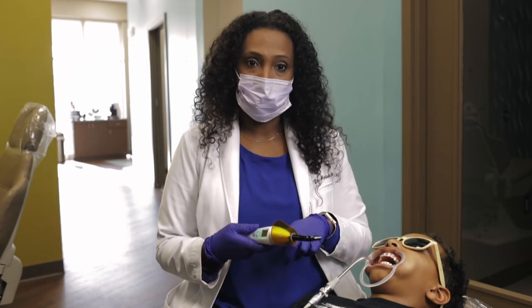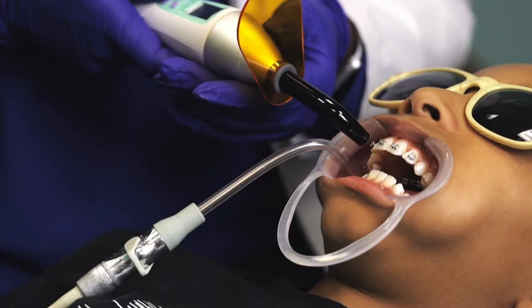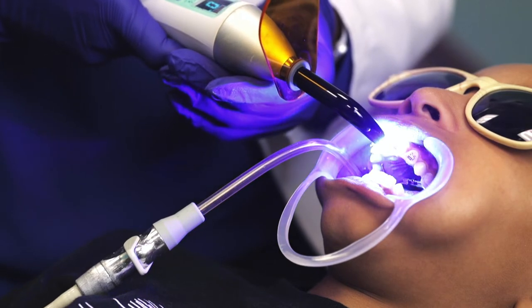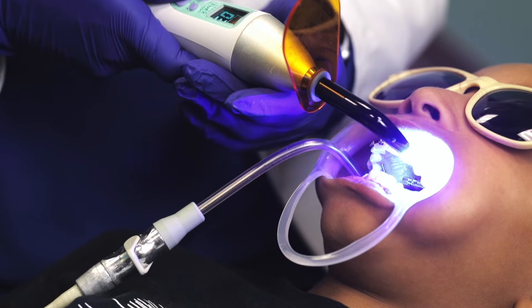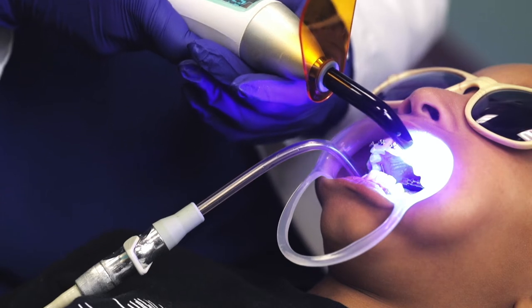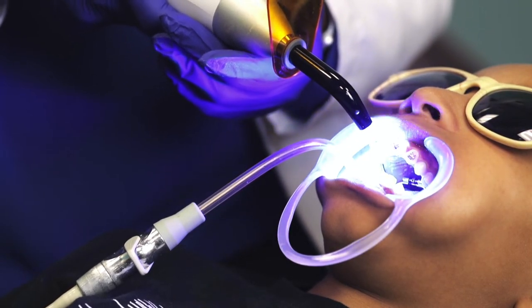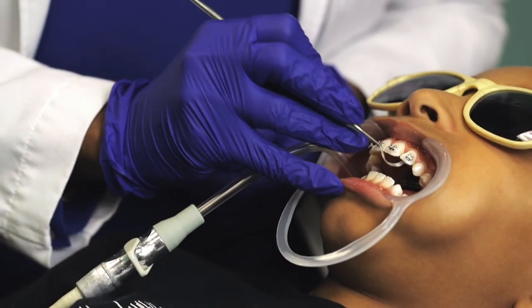So now the glue is soft, but once I shine this light it becomes set. One more time to make sure everything is nice and set. It doesn't take too long — about two seconds — so if you touch that bracket, it's on.